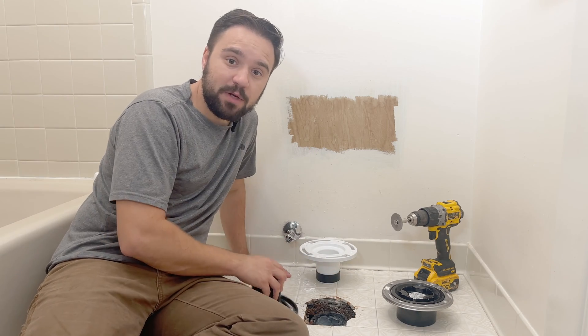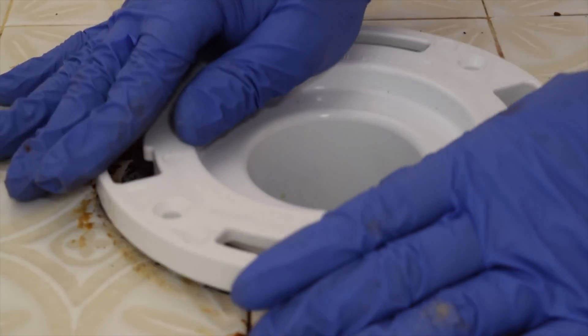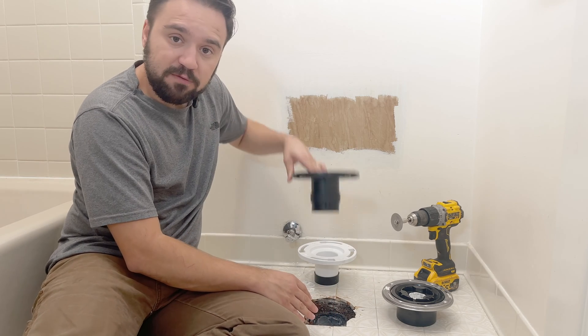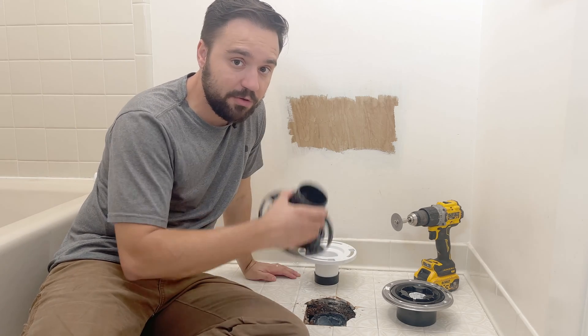At first, you may want to throw one of these twist and fit toilet flanges, but if you think about it, you don't have a solid connection between the flange and the drain — it's pretty much floating in there. Also, some counties and municipalities don't allow you to use these.